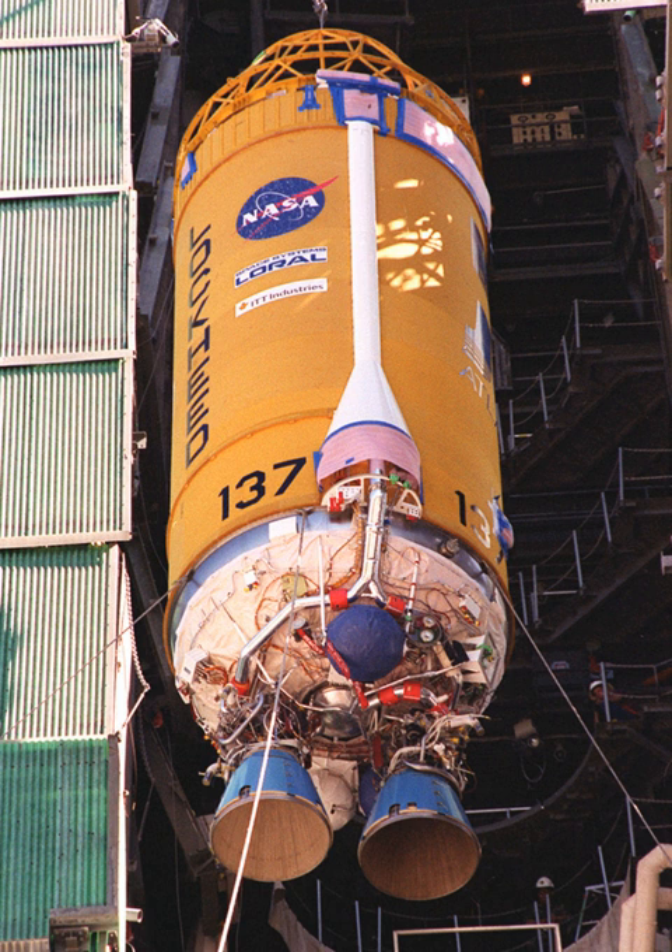The next Titan Centaur flew in December 1974 and carried the joint West German-American Helios 1 probe to study the Sun at close range. The West Germans were concerned that NASA was using the Helios launch as a second test flight of Titan Centaur in preparation for the upcoming Viking missions. This concern gained believability when the Helios launch used an unnecessary two-burn profile, presumably a rehearsal for the Viking launch. Centaur completed a further two burns after separation, proving the stage's in-space multi-restart capability.